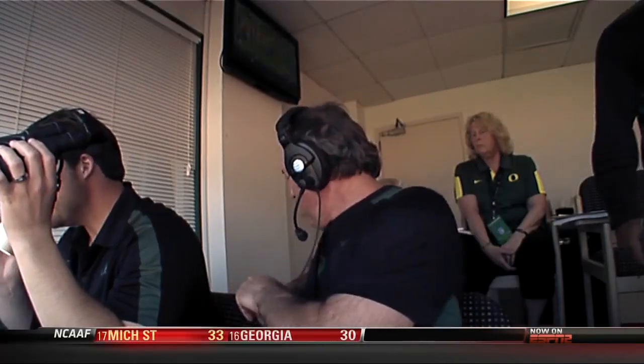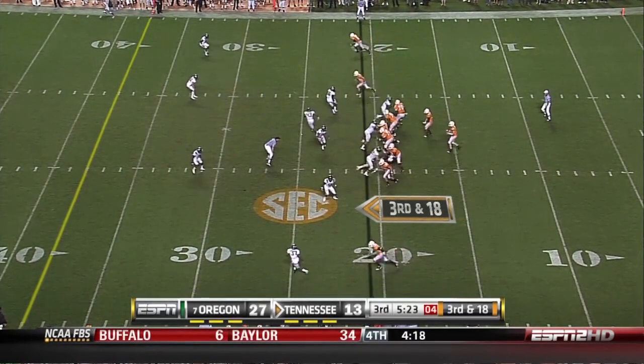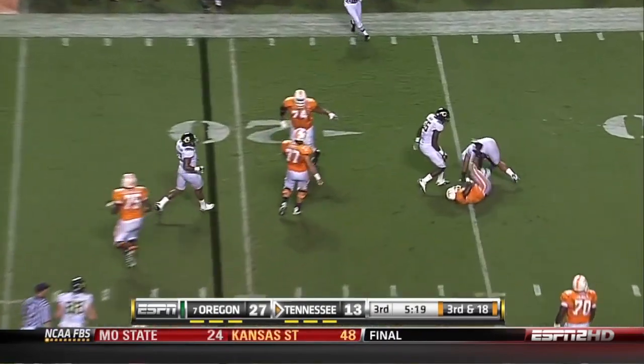I'd like to imagine that after this, our defensive coordinator Nick Alioti looked around the booth and said, 'Well, maybe this is what we need to do.' Watch Zach Clark at nose tackle on this play, and you sense how the defense gained that extra confidence in the 3-4 defense as they snuffed the Vols in a second-half shutout, and the new 3-4 became the go-to defense from then on.